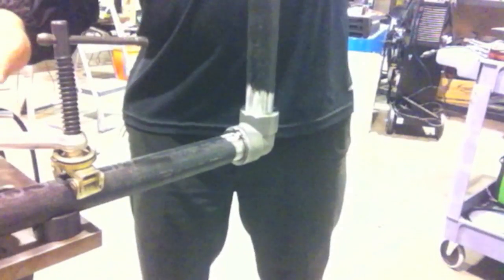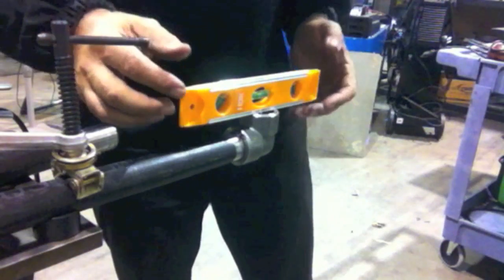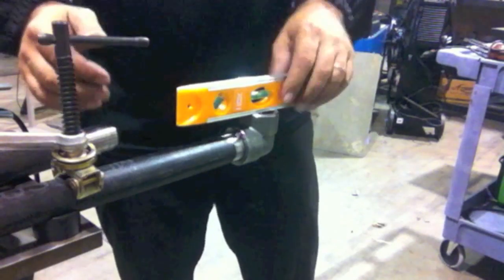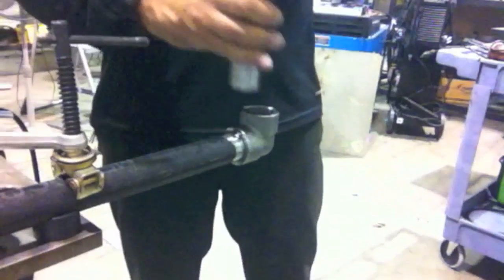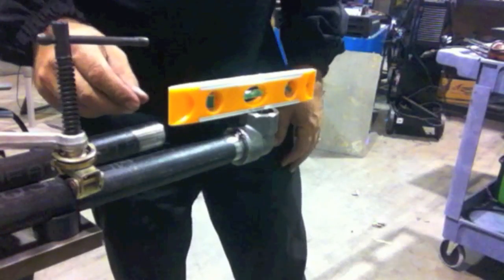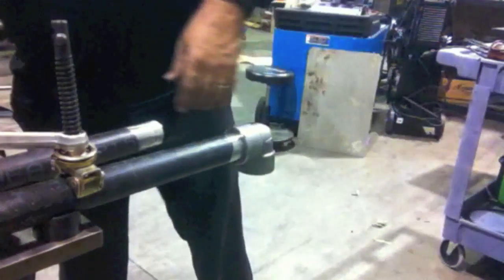I can use a torpedo level or a straight edge and measure against the pipe. Since the table is so level, I'm just using the torpedo level to get the fitting level — it takes a couple of tries. You can also bump it with a mallet or hammer to get it right. Now that I've got it level, I'm spinning it over 180 degrees. I've got to eyeball it this way and get it level — since it's just a chin-up bar I don't have to get it perfect that way, and typically they won't be off much.